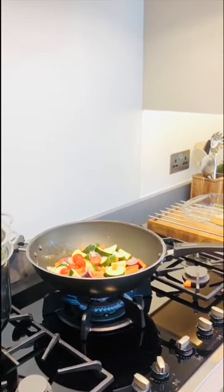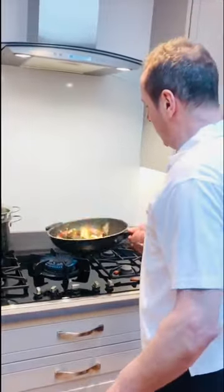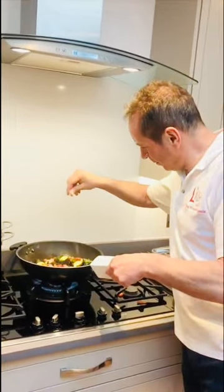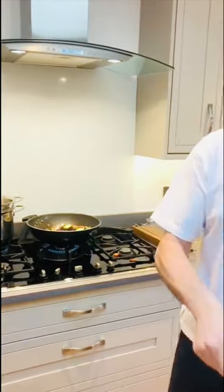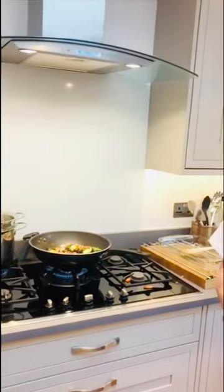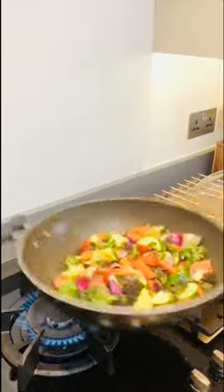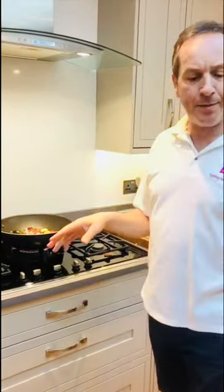In goes some purple sprouting broccoli. Get it all coated with that olive oil. Now let's add some seasoning — a little salt, touch of pepper, and some of that chili. This is quite hot so I'm not going to use too much. All these other ingredients will go in the oven.